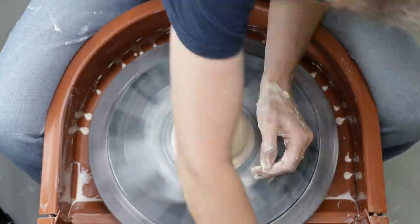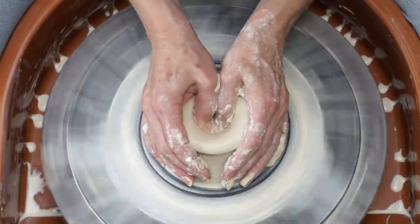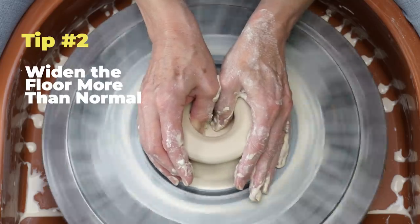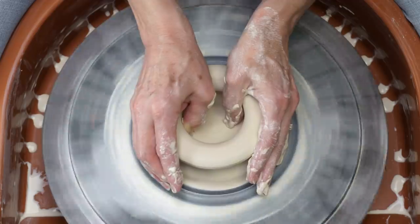Here I'm starting to throw just like I was making a cylinder, centering the clay and hollowing it out. This brings us to tip number two: widen the floor outward a bit wider than normal. Once you close the form and begin shaping the profile, there'll be no other chances to widen out the form again.